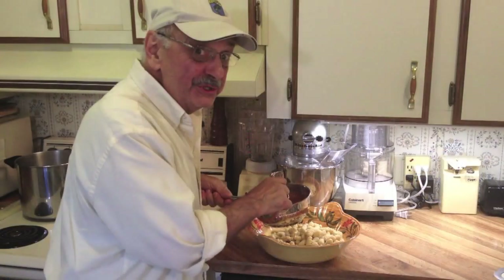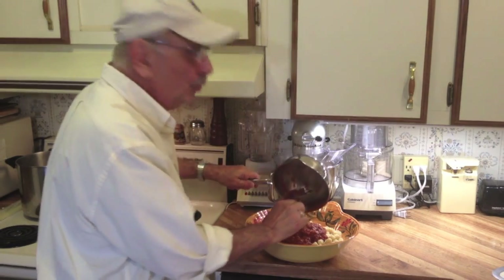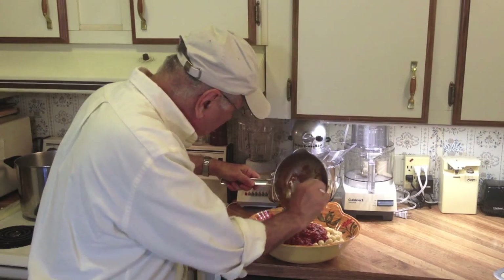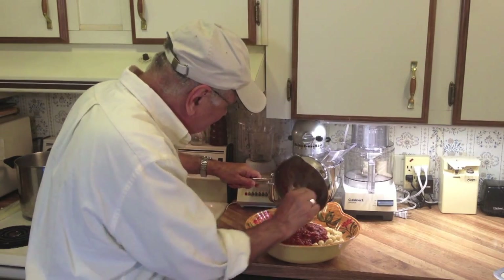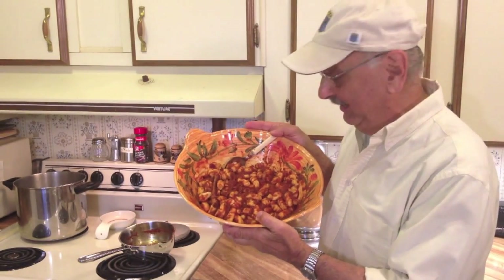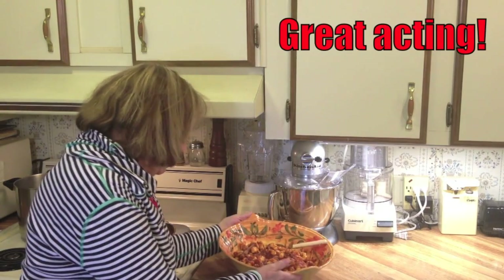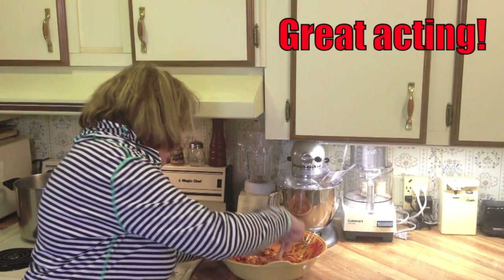Now I'm just going to add the sauce. Well, here we have it and they look pretty good. These are lovely — they're beautiful! Mmm!